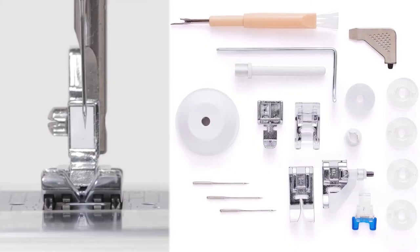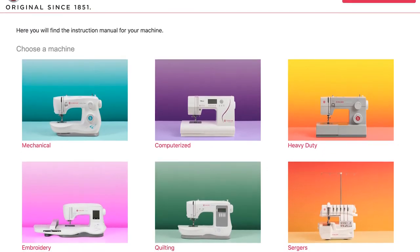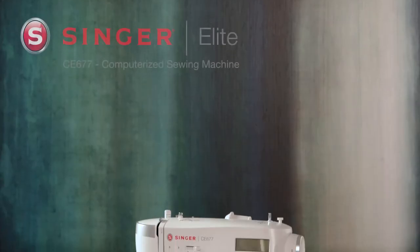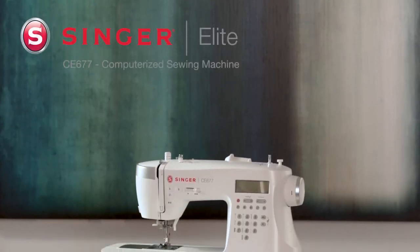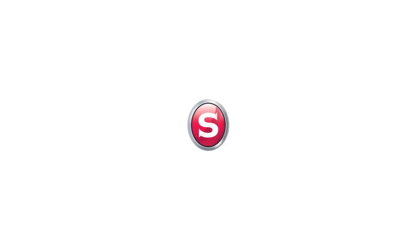Six presser feet are included to expand your creative possibilities. And your machine's instruction manual is conveniently available online to view or download anytime. The Singer Elite CE677 Computerized Sewing Machine — it's simply impressive.